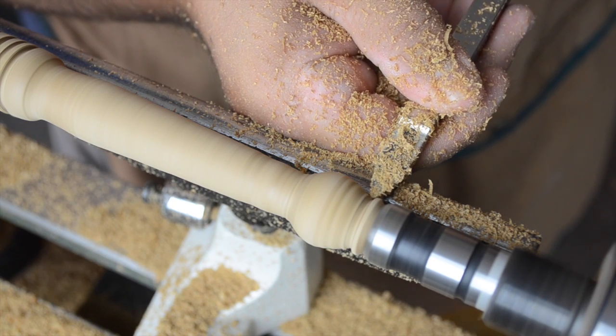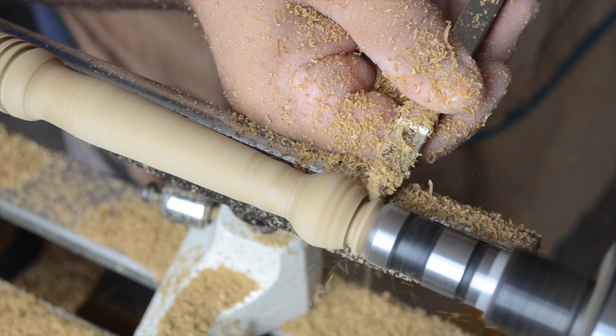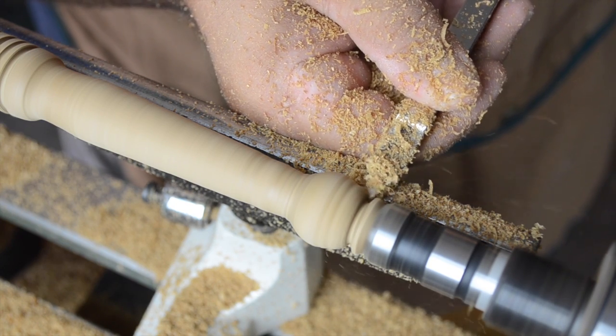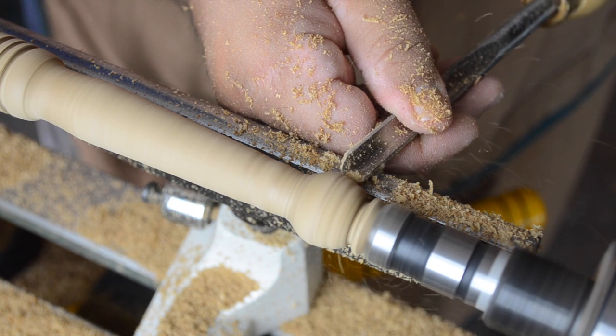The last design modification I decided to make is here at the base — as I'm looking at it, it's just too fat for my taste. So using the Easy Detailer again, working very much like a parting tool, I start to define the new end of the base, and then once I have that taken care of I go ahead and start refining with — what else — my spindle gouge.